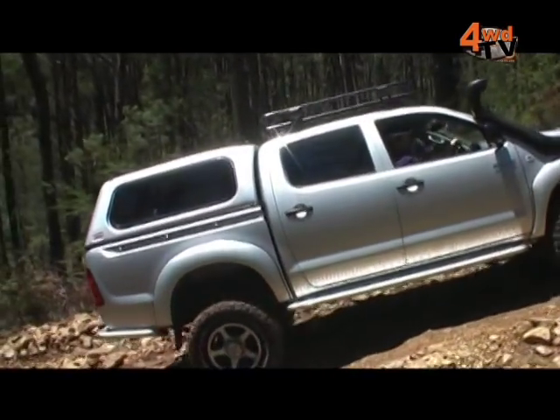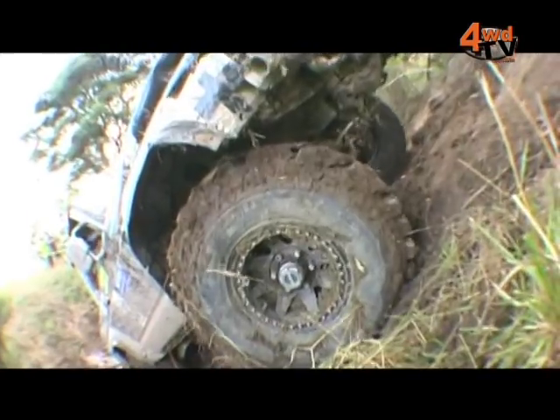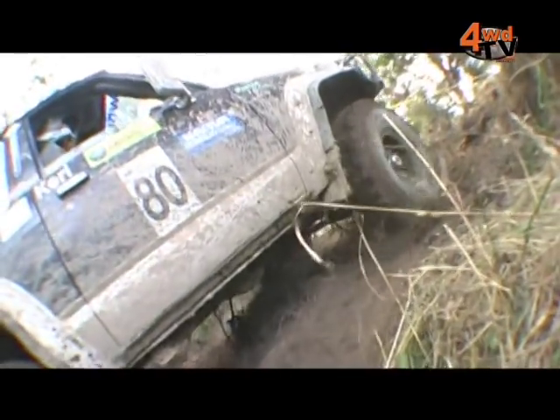Now Phil, in your opinion are aftermarket hubs stronger than original equipment? There's simply no doubt — the whole aftermarket manual hub market actually relies on the fact that OEM hubs are weak. There's just simply no doubt that they're a stronger alternative.